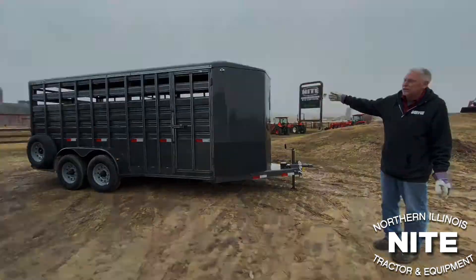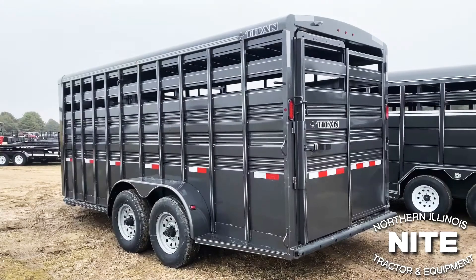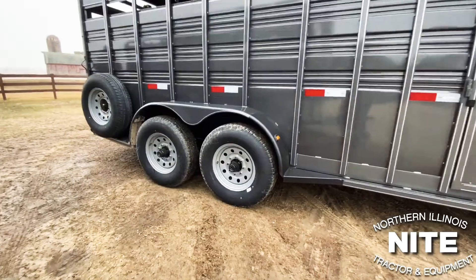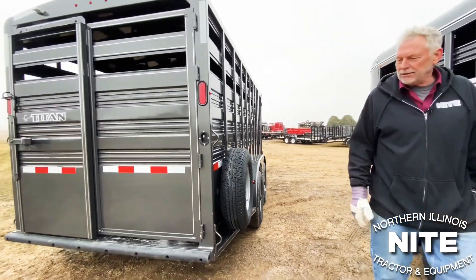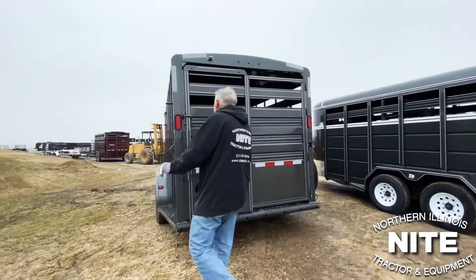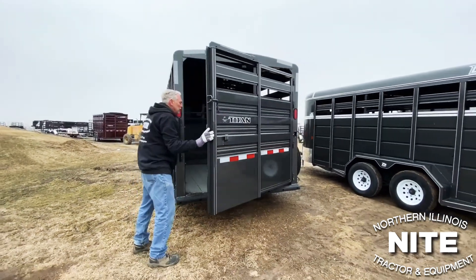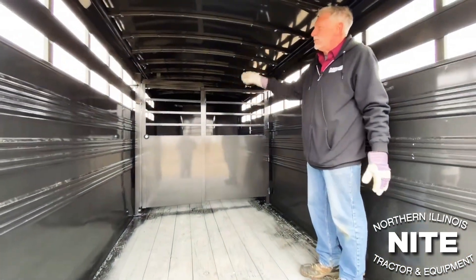Now we're back to the Titan brand — again, the trailer built with the galvanized steel, rust resistant, holds paint very well. This is set up more like a work trailer; you could haul fat cattle in here just packed in as tight as you could get them. This happens to be an 18-footer with 12,000-pound axles and 16-inch 10-ply tires. Same type of back end on this one with a nice slam latch. This one we have one partition gate with a slider and a nice slam latch on it.